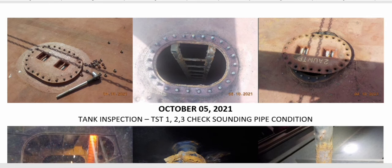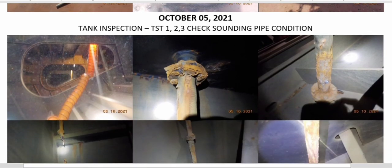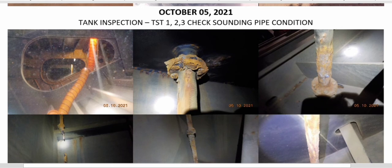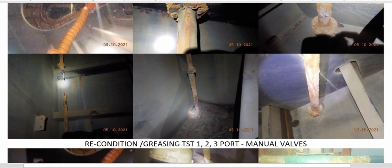Before you carry out tank inspections, fellow mates, ensure 24 hours ventilation of the enclosed space — the ballast tanks, specifically the topside tanks. On October 5, tank inspection: we opened the port side tanks one, two, and three. We checked the sounding pipe conditions and the conditions of the hull plating inside the tanks.